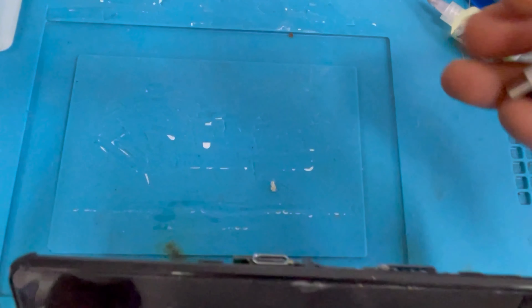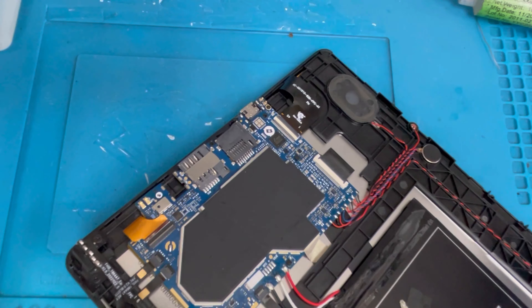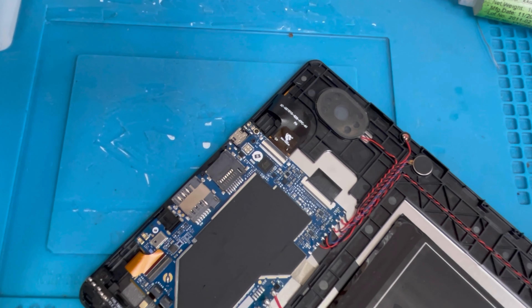We're all set here. Before putting back the back cover we're gonna check to make sure the tablet is charging. We're gonna wait a couple of minutes. The charge is going up — it's at 4% — nice job, the tablet is charging. The problem is fixed.